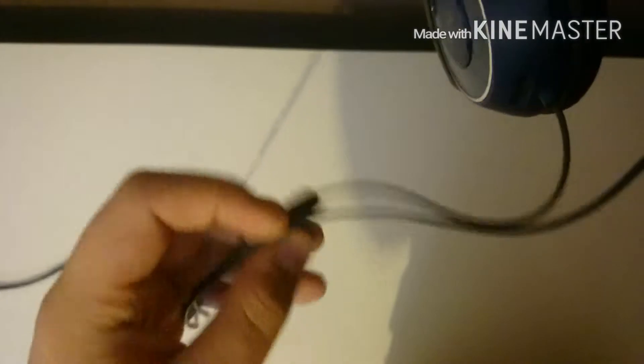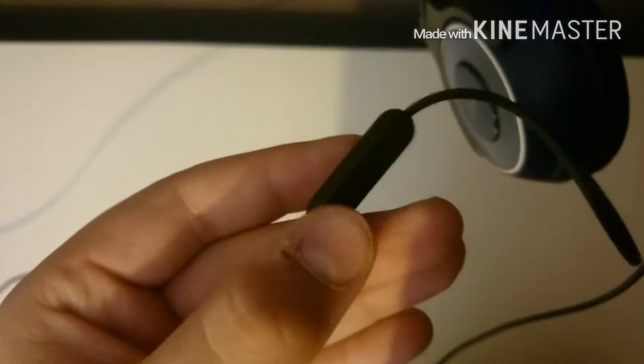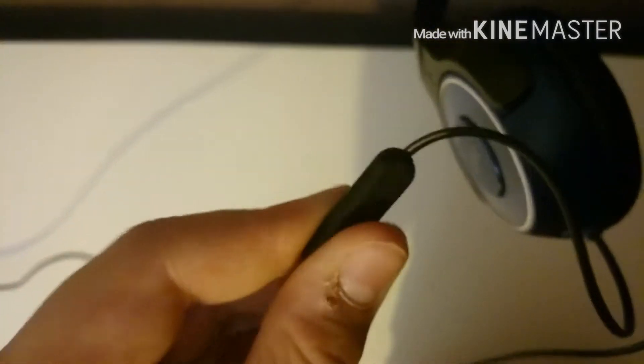If we have a look at the wire, it has a mic which can also be used to change songs, skip songs, and go back to songs. It's got a fairly long cable, so it will definitely be able to reach from your device to the headphones.